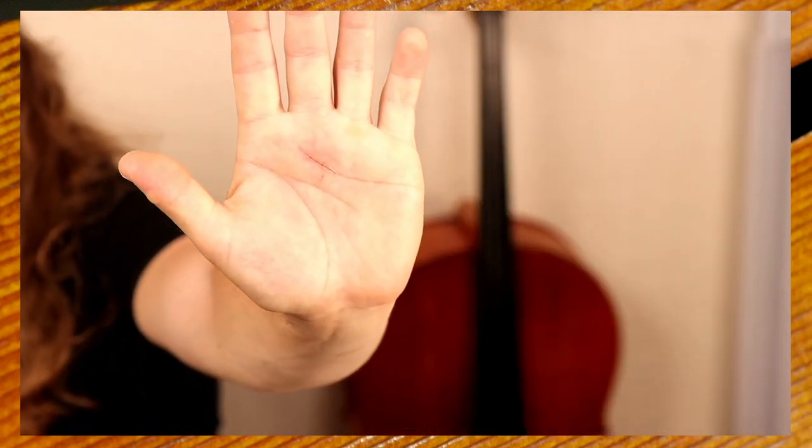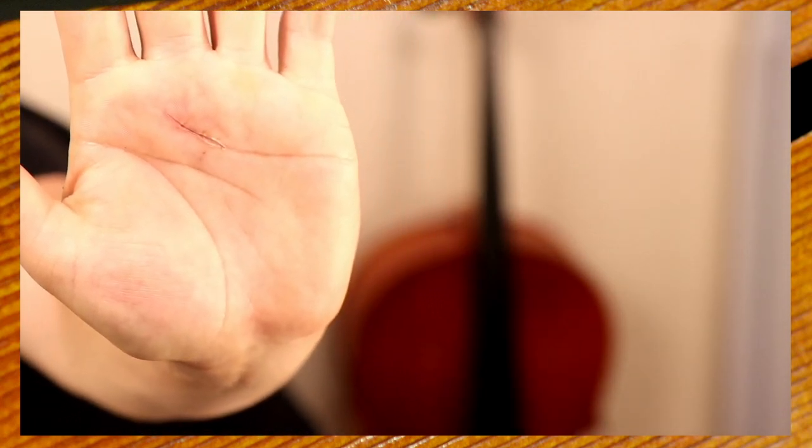This is now two weeks into post-op, post-surgery. I'd like to show you what's been going on. There we have it — the scar. The stitches are out. Look closer, right there. They made the incision along the crease in your hand.